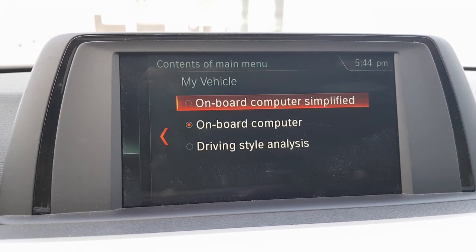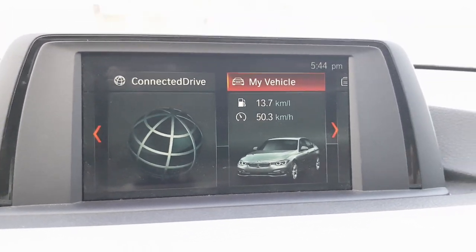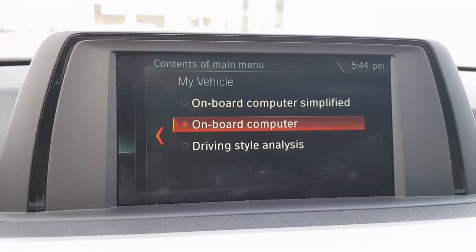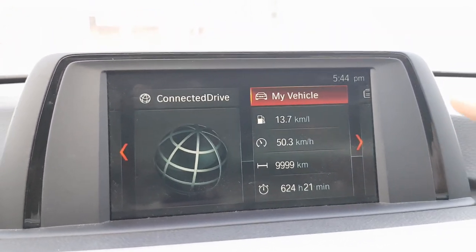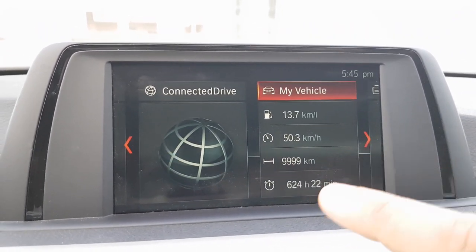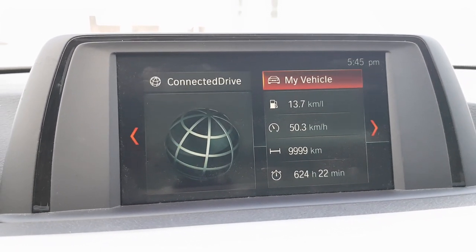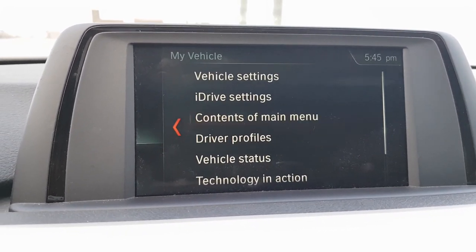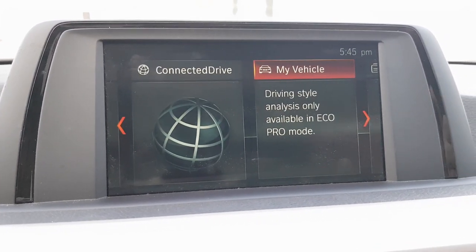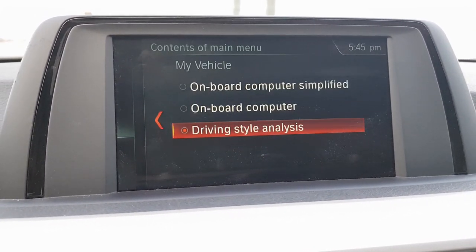You can customize the main menu contents. For example, if you want the simplified version you can select that. Switching to the onboard computer view gives a detailed level of information — for instance, you can see that I've driven this car for 624 hours and track its overall efficiency. There is also a driving style analysis, though it's only available in eco pro mode.